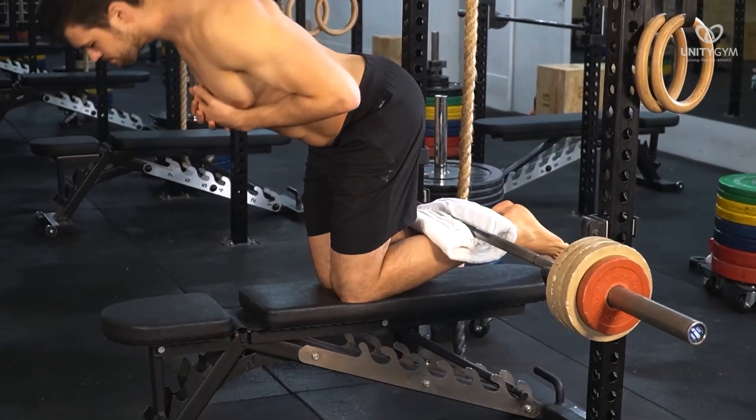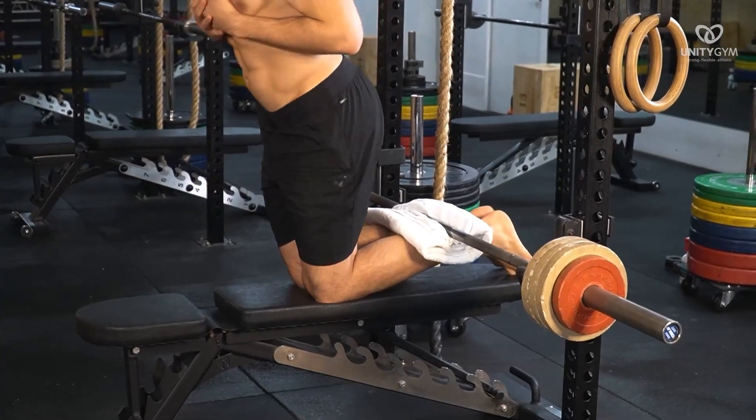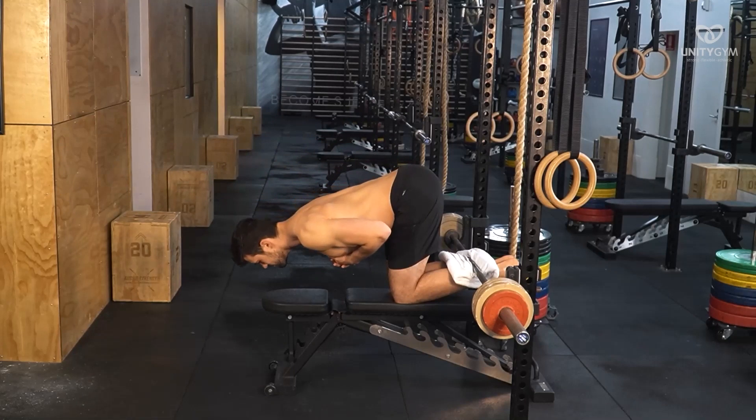By shifting the hips forward, you increase intensity, and vice versa. Two inches of movement will dramatically increase the difficulty of the movement. You should aim to find the sweet spot where you are challenged to do five to seven repetitions.